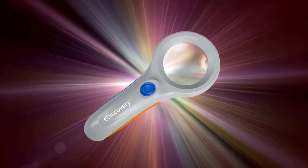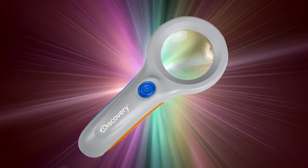Hi everybody, this is Scott Roberts with Explore Scientific, and I think I've got something here that everyone's going to want. Now this is a 3X magnifying glass, and that may not sound so special, but this Discovery unit is very special.